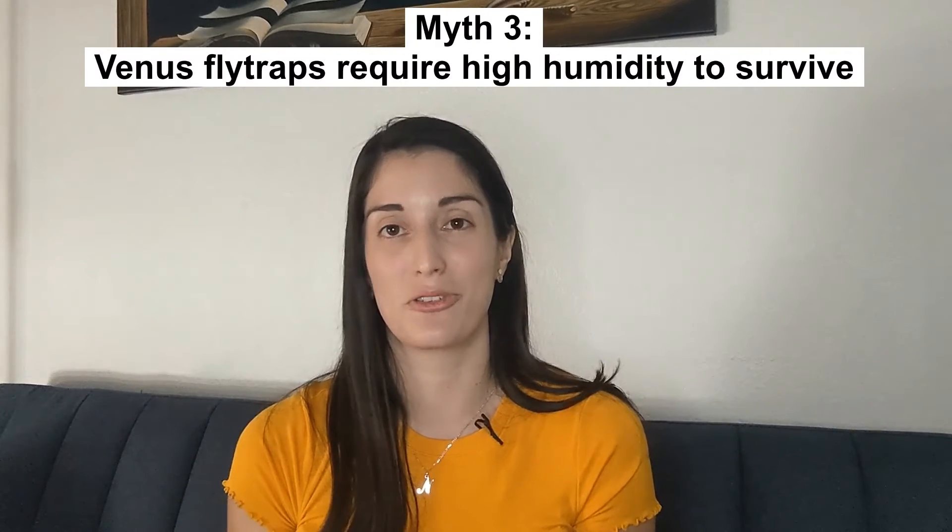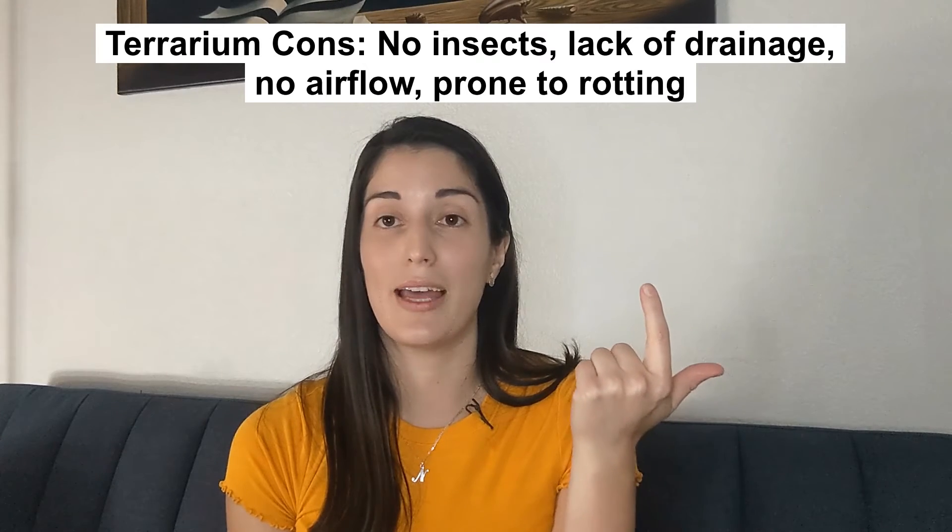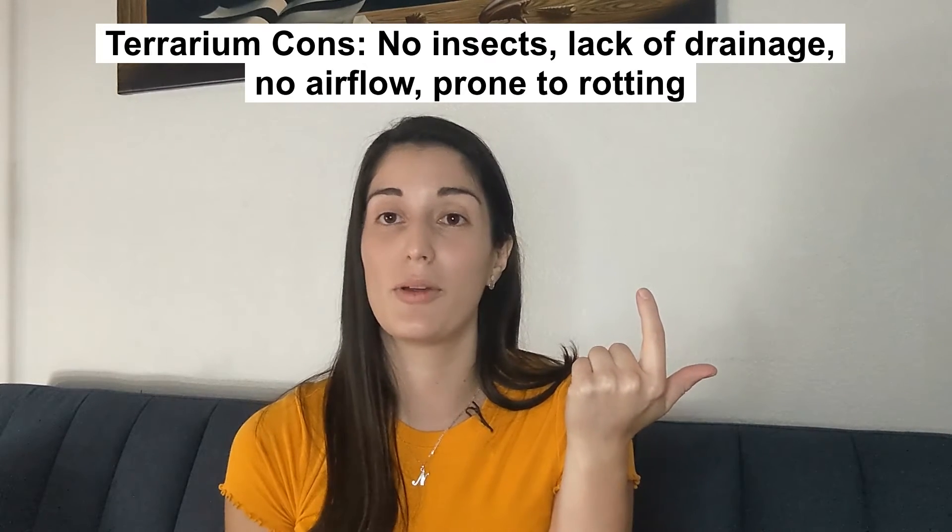The third myth is that Venus flytraps require high humidity to survive. Venus flytraps thrive in humid environments but they do not require high humidity. You can grow them in pretty dry locations and Venus flytraps will adapt. Do not try to grow Venus flytraps in a terrarium just to account for a lack of humidity. When you grow them in a terrarium you end up taking away bugs, taking away good airflow, and putting the plant in a position where it is very prone to root rot. So there are a lot more negatives than positives.